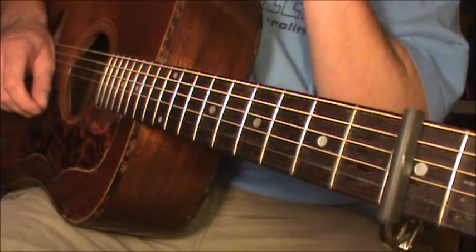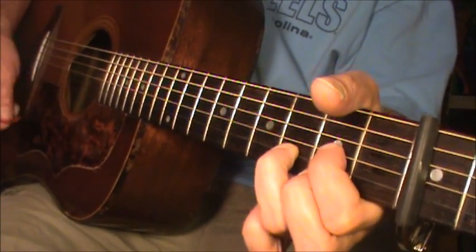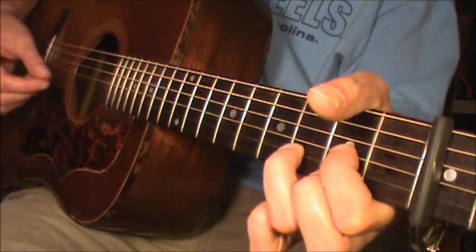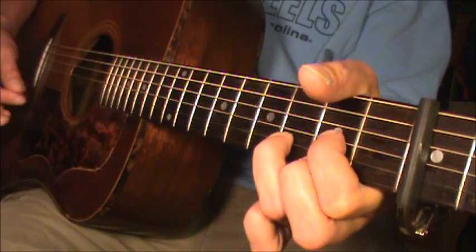Hey guys, back to do another lesson, this time for She's a Rainbow, a psychedelic song from The Stones. It came out in 1967.